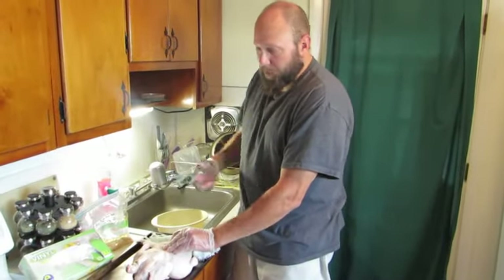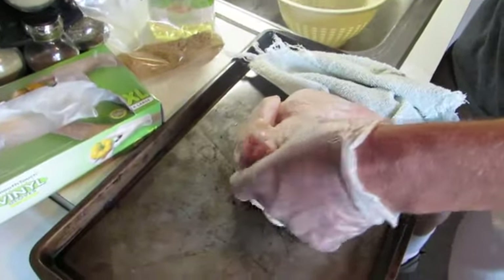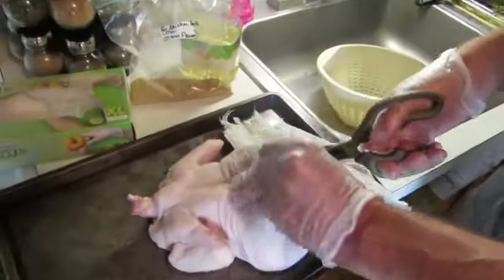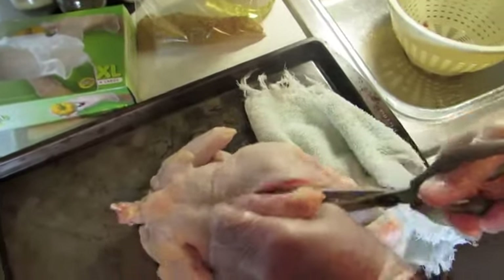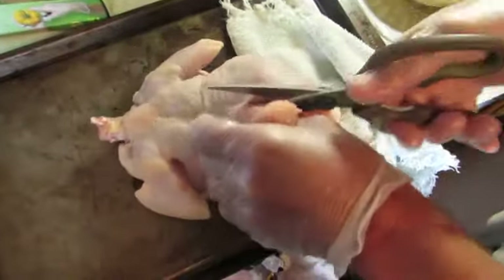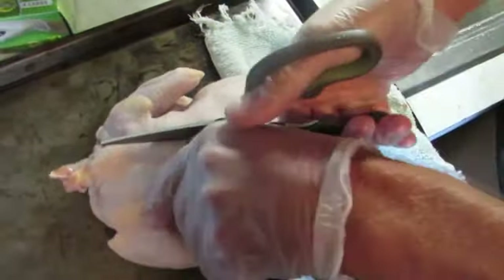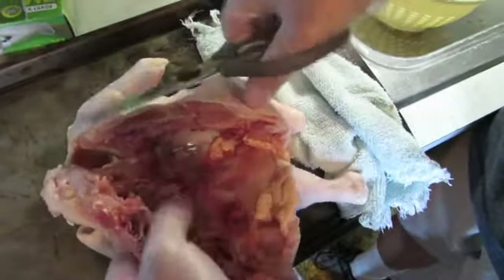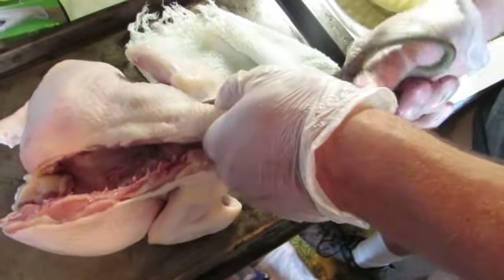We got it rinsed off a little bit, got the giblets out. The neck bone's actually on this thing, but that'll come right out with the backbone, and we're going to end up cooking that too. So what you got to do is take your poultry shears, feel in there for the backbone, get on one side of the backbone, and just work your way up. Watch your fingers. It comes out relatively easy — sometimes you hit a snag here and there.